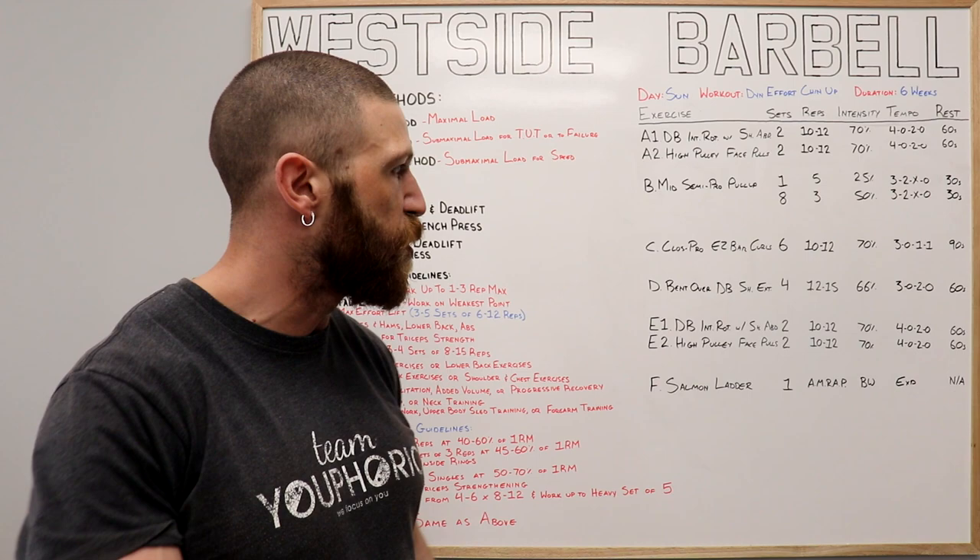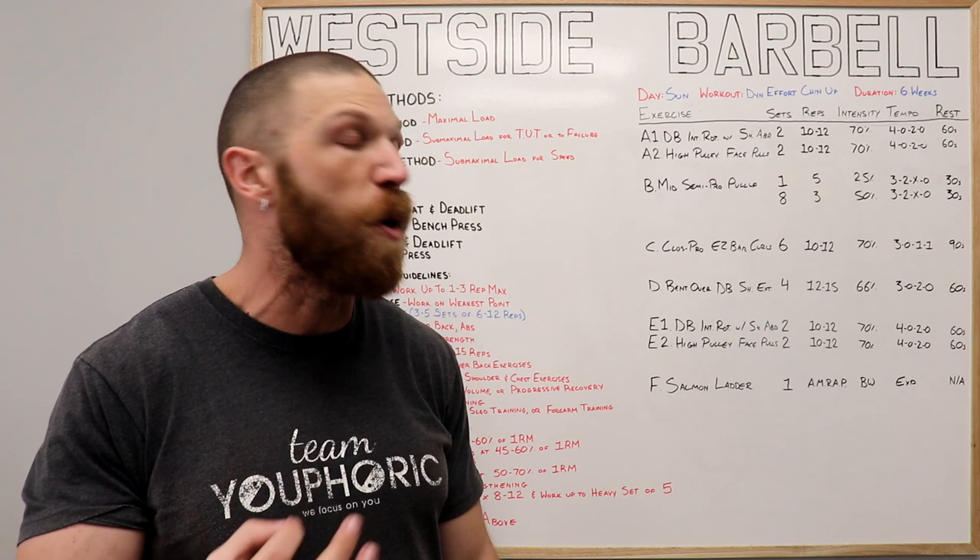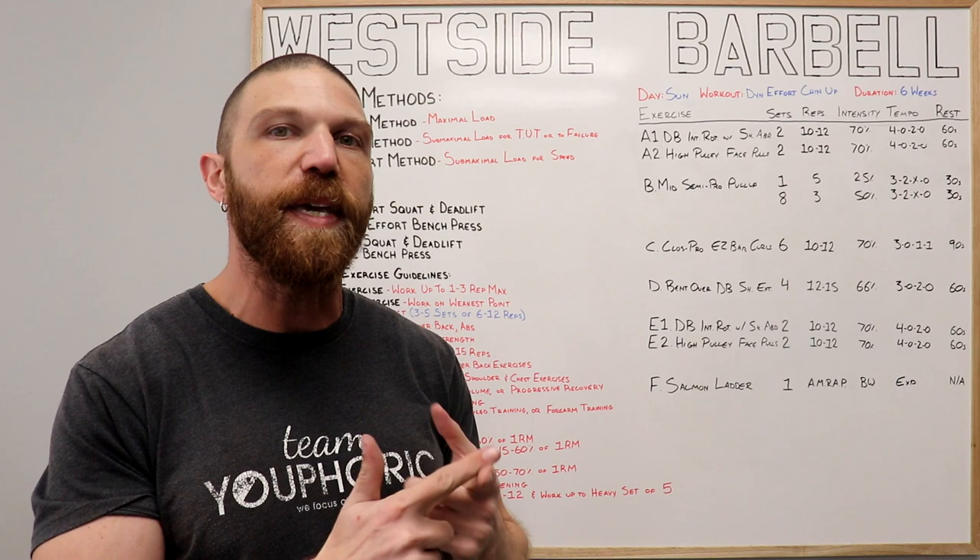Once all four sets have been completed, we're on to the E exercises, which is our other exercise or cool-down — it's going to mimic what we did in the warm-up, so no need to go over any of that. And then finally, we're going to finish off with the F exercise, which is going to be a bonus exercise.